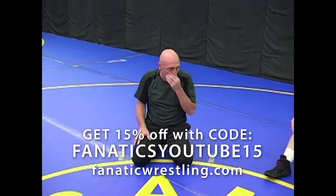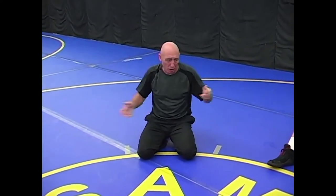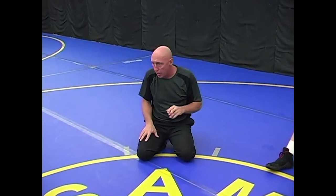There are three odds and ends I wanted to show you. I didn't know where they fit into the cross-face, bottom-leg, near cradle, under-leg cradle that we were going over.